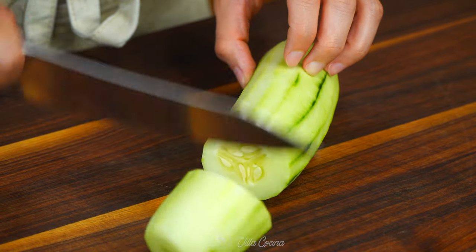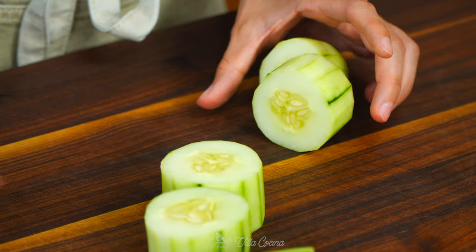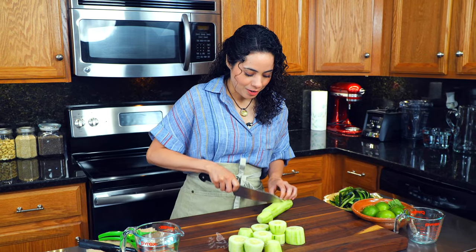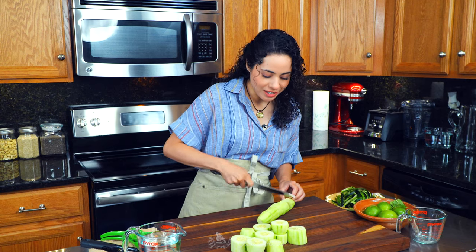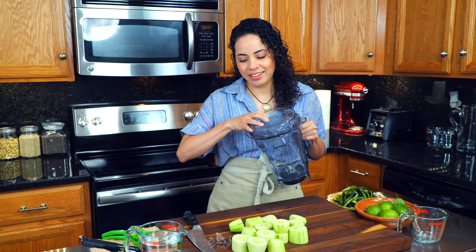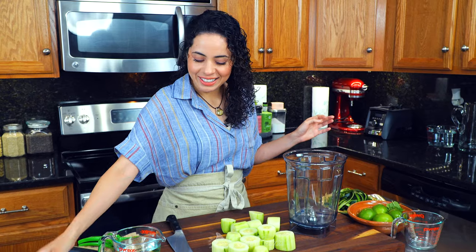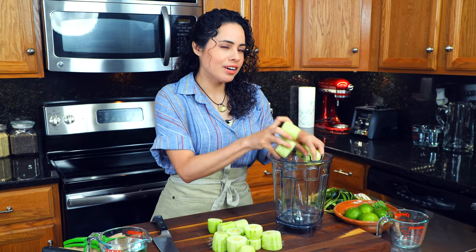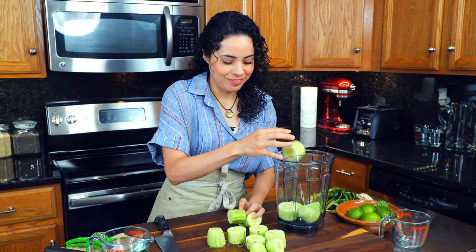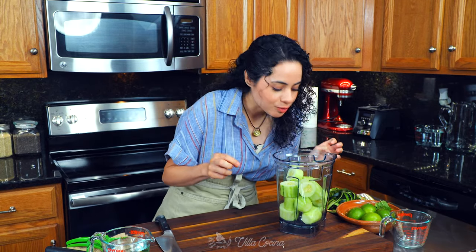Now cut them into smaller pieces — they don't have to be perfect, we just want them to fit in the blender. Let me grab the blender and transfer the cucumber into the blender. They smell so good. Fresh.